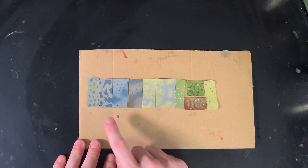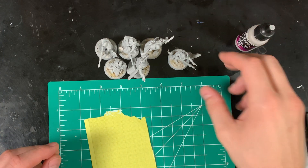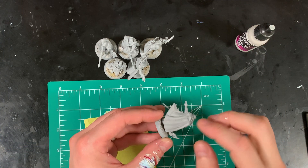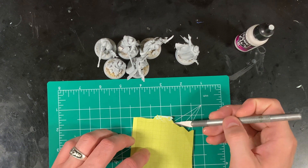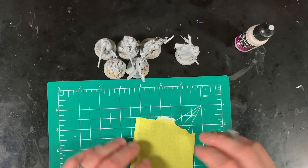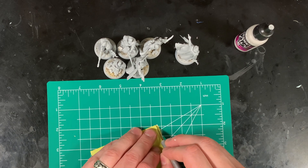I ended up going with this urban shard kind of pattern. I based them in Stonewall Gray, which is the lightest of all the grays I'm going to use. That means any step past this is going to be easier to cover. For this one I'm going to cut out slightly smaller shards than most of the other colors — I want different sized shards to give it a nice mix.